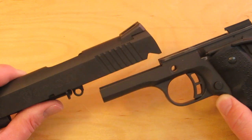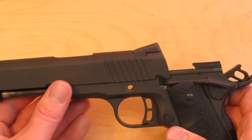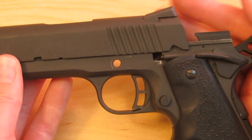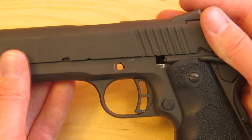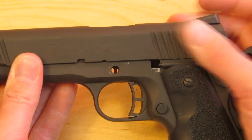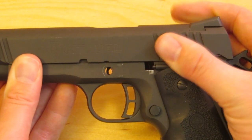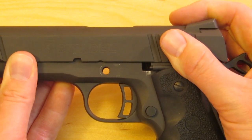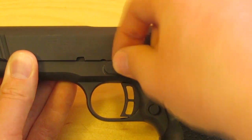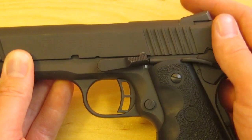With the barrel link down, slide the slide onto the frame. Now we're going to be watching the hole here in the frame. As you push the slide back, you're going to see the barrel link pass by the hole — that's what we're waiting for. Barrel link's lined up with the hole. Take the slide stop and put it in there. It's going to be loose, but it's going to hold that barrel link in place.